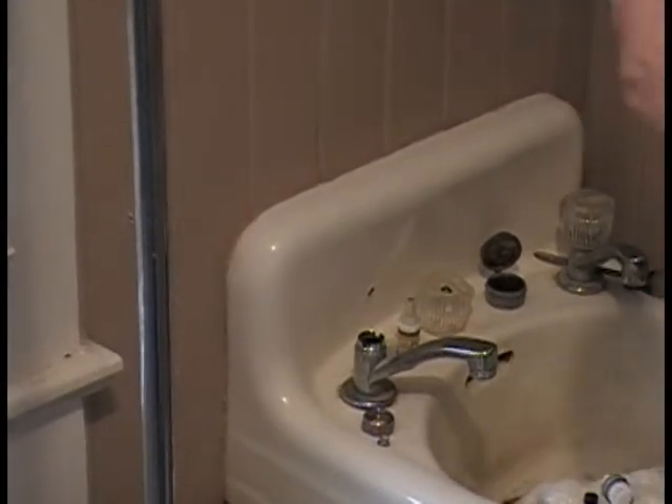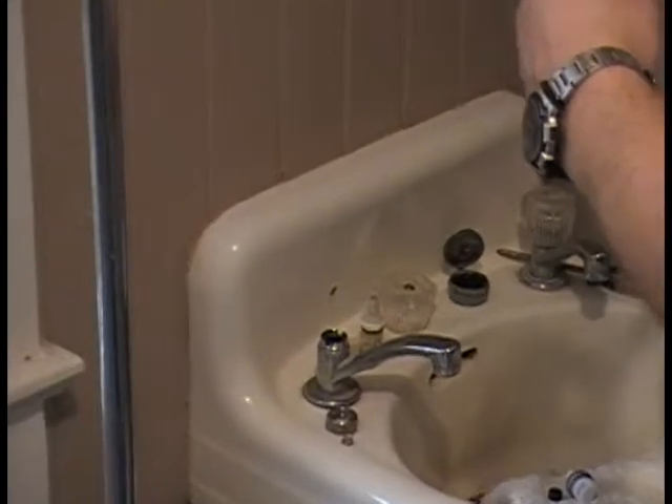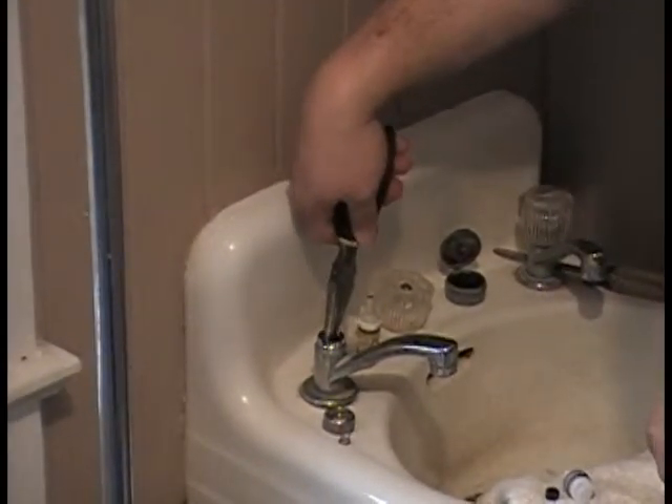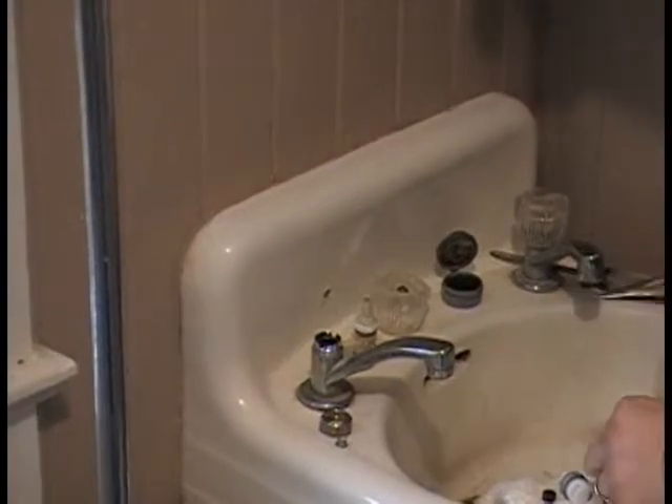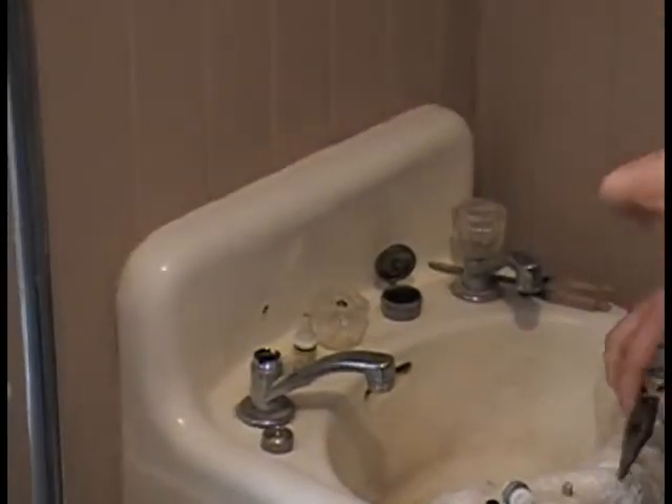We'll put in the new spring. Of course, the water is still turned off. You would want to turn off the water before doing this; otherwise you'd have a geyser. However, I'm going to have to use the old spring again because these springs are slightly different — one has a larger base.